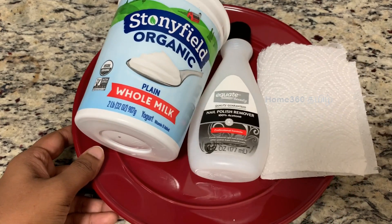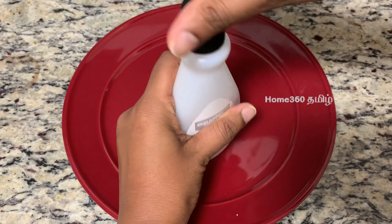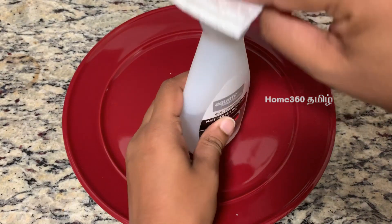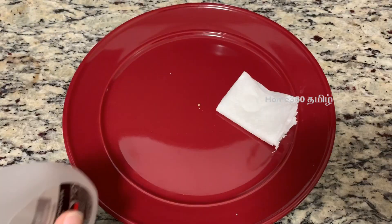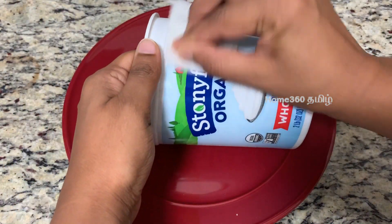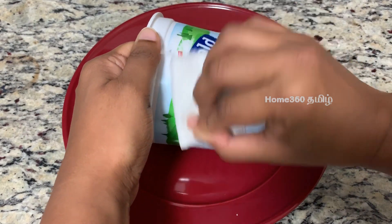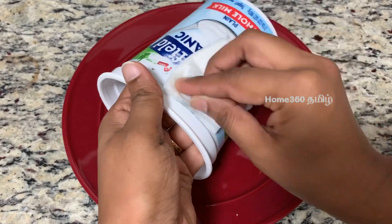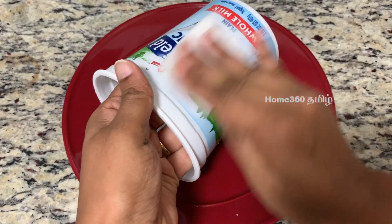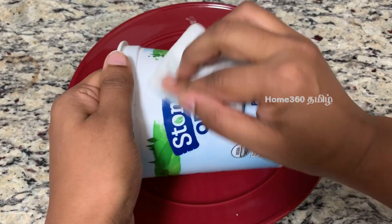Now, how do you remove the paint from the container? Use a tissue paper with a nail polish remover. Apply pressure and rub it on the paint. When you rub it, dry the tissue paper with the nail polish remover to lift the paint.